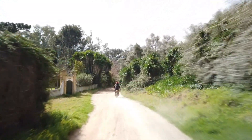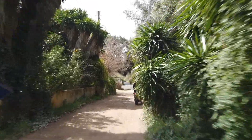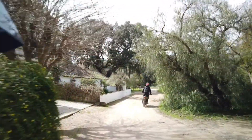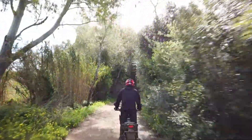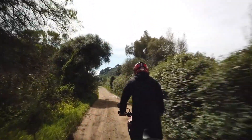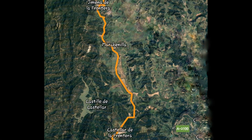Good morning once again riders, and welcome back to my channel. Today we shall be finding out if this CB500X is capable of some adventure riding. Thanks to Wikiloc, I found this track — the track from Jimena de la Frontera down in Spain to Castellar. It's about 14-15 km.